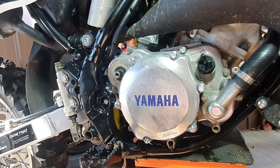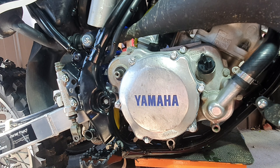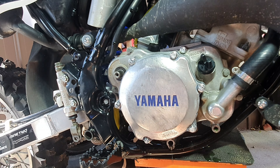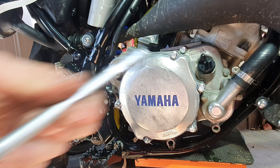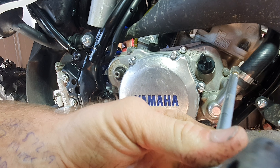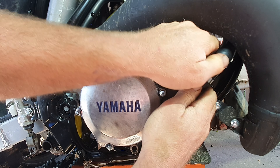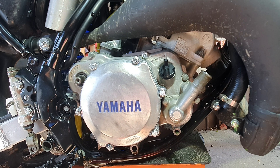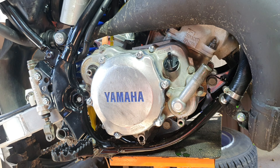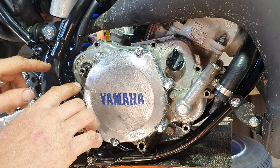I've got a rag down there to collect anything else that drains out. We will get this case off. One more thing to remove is a radiator hose. I believe that's 6mm on this hose clamp. This is going to take just a little bit, so I'm going to put it on time-lapse for you guys.